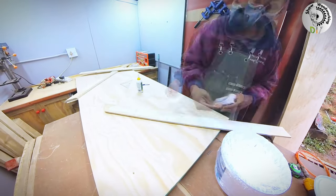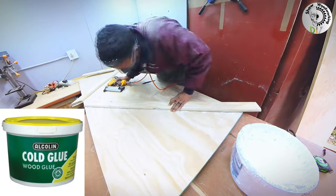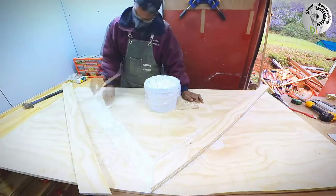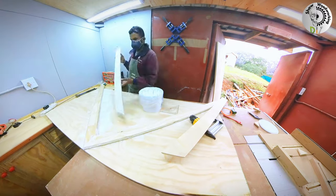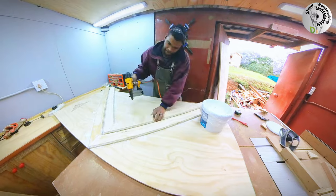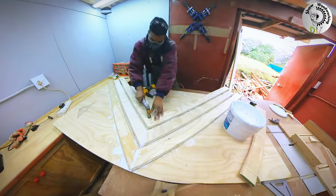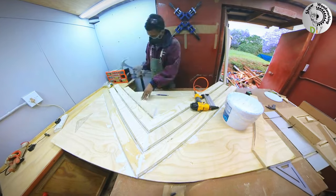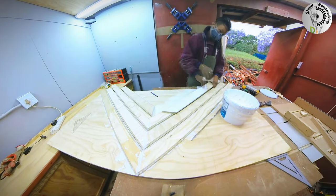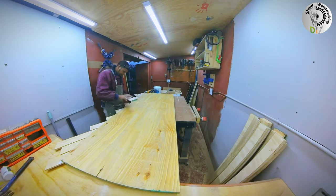I recently ran out of wood glue in my shop, so I went to my local hardware store. They didn't have the normal 5 liter wood glue I usually buy, so I saw this cornice adhesive. The application instructions mentioned it can help corners stick to wood, and I figured that meant I could make wood stick to wood — so I bought it. In my opinion it's a far inferior product compared to normal wood glue, so please don't make the same mistake I did. Do not use this. But once I'd started, I decided to just go ahead and see what would happen.